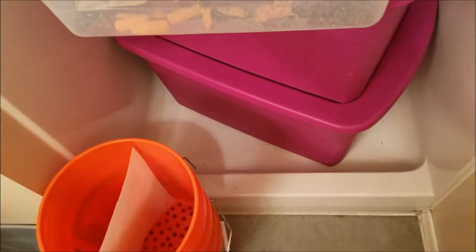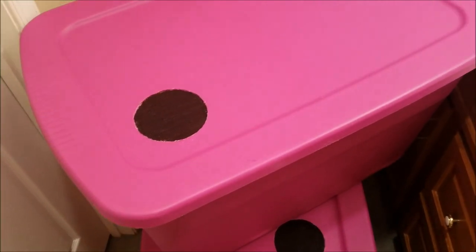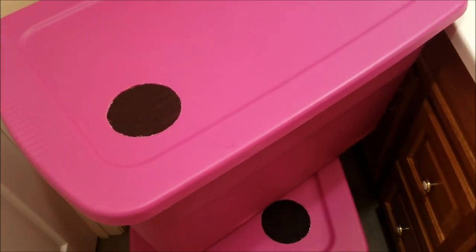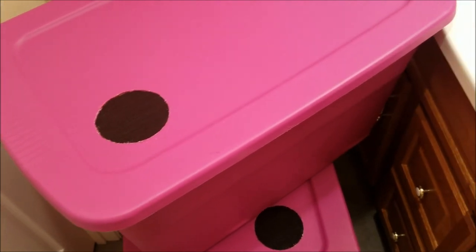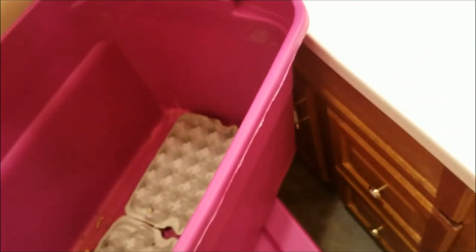Since there's nothing living in that bottom bin, what I'm going to do is take you guys through each bin and show you my roaches and basically how they're set up. It's super simple — I'm keeping things super simple.